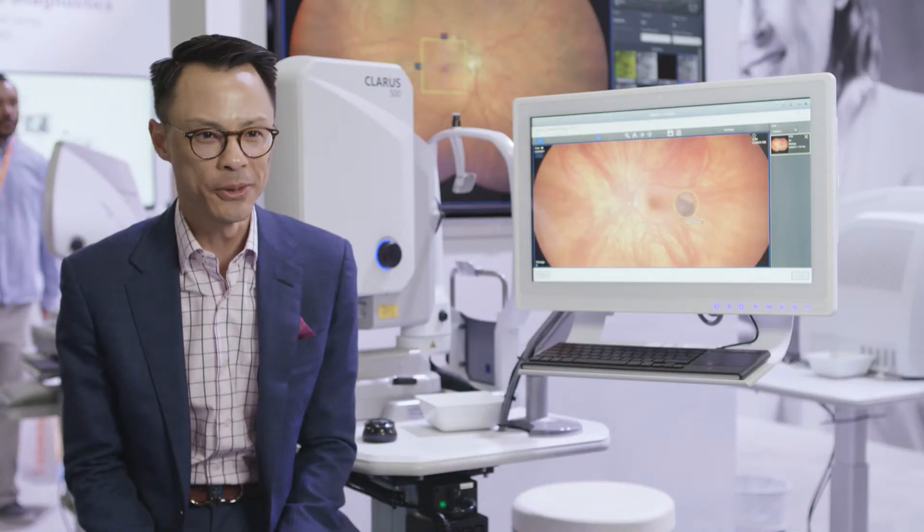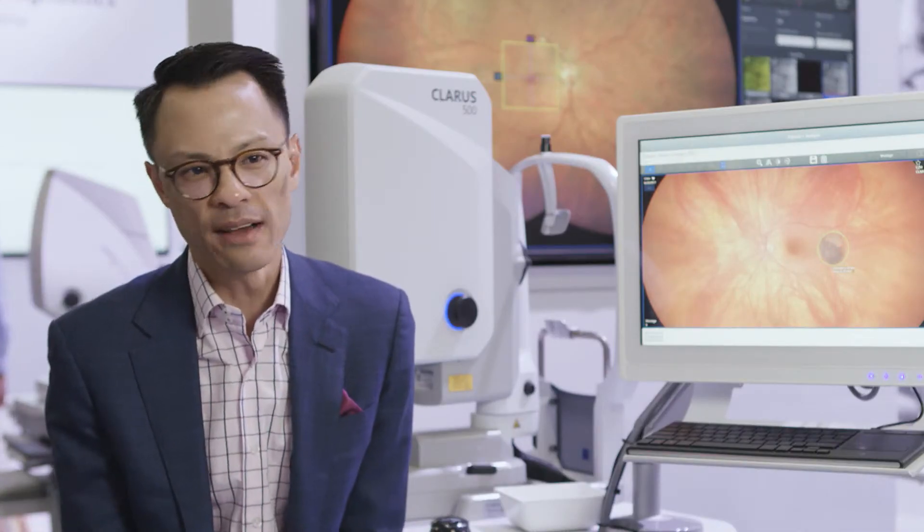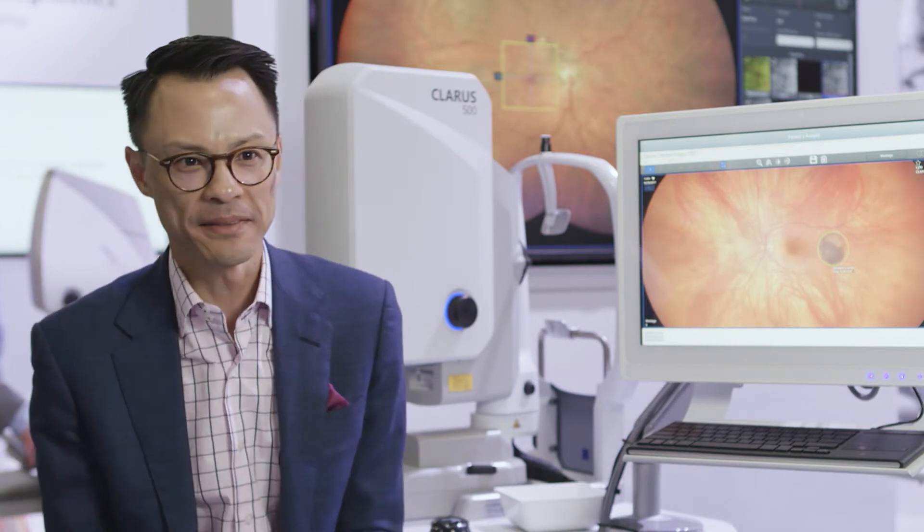As a patient education tool, not a single day passes where I have at least 2 or 3 patients that thank me for allowing them to see the back of their eye.